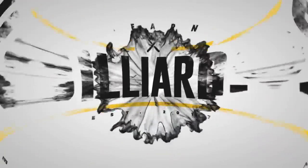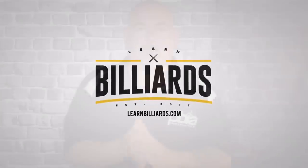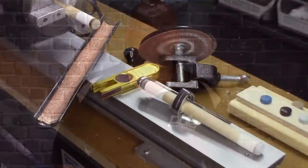Today's video is going to be how to install a pre-domed tip at home with a basic install kit. Hey everybody, welcome to Learn Billions. I'm Matty Altman, your PBIA instructor.